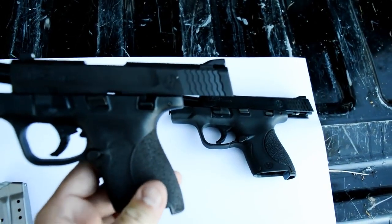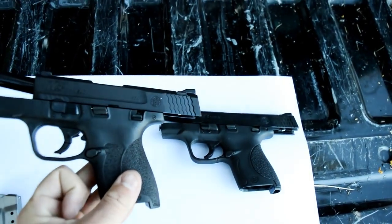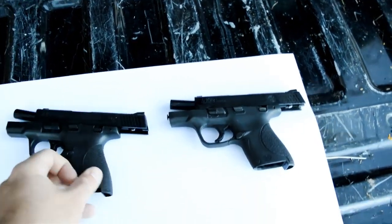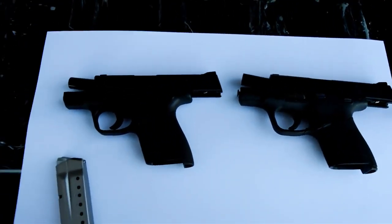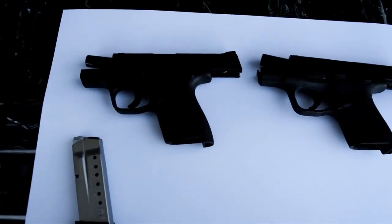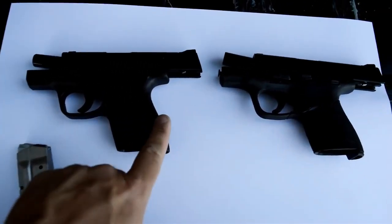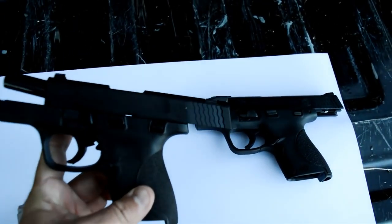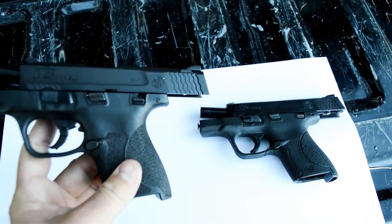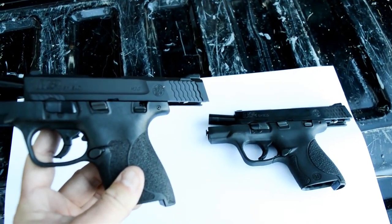They have moved that - now it is up here. So the question is: why do I care about a trigger stop? The reason is because Apex and the other guys out there that make replacement triggers for these guns - Apex is the first one that comes to mind - their trigger has a big fat piece in the back. So I don't know if that was intentional with Smith to try to make it difficult for aftermarket triggers to go in there, but nonetheless that is what they have done.